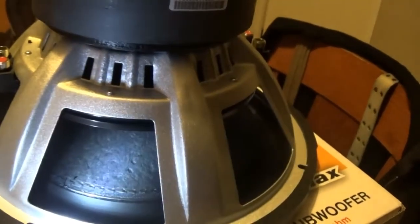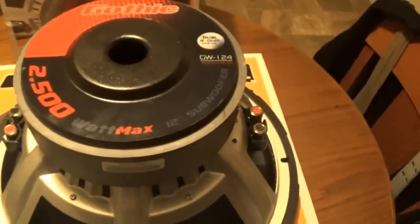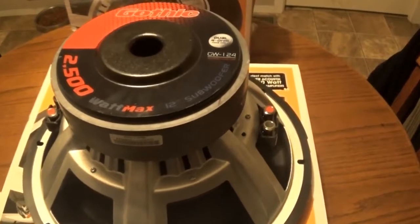You can see the stitching here again. Alright guys, that's it — that's the speaker. That's what we're stuffing in there, and that's the two that we already have. Power Acoustic Gothic 2500 watt.